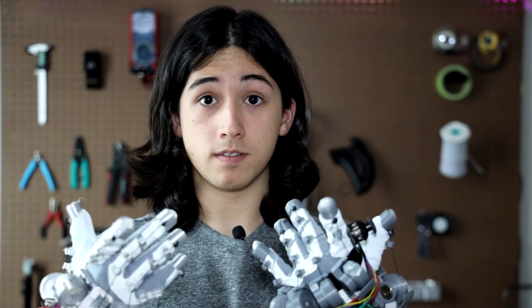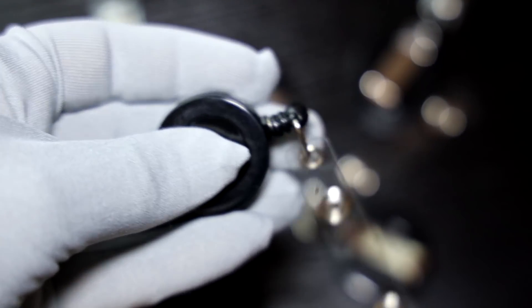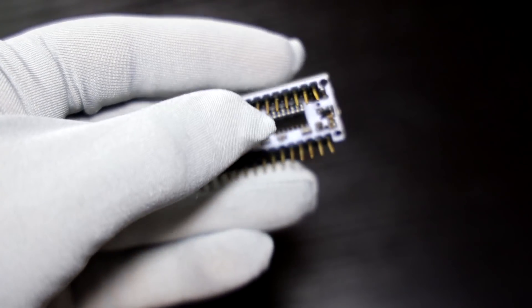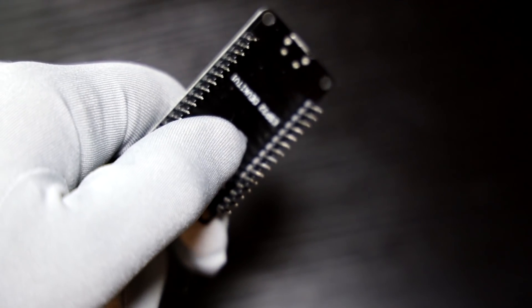Here's what you're going to need to build the gloves: 10K ohm potentiometers to measure the position of your fingers, retractable badge reels to keep tension on the string, and a microcontroller to process inputs. You can use Arduino Nano clones for about three dollars each, or if you want Bluetooth you can use ESP32 dev boards for about four to five dollars each.